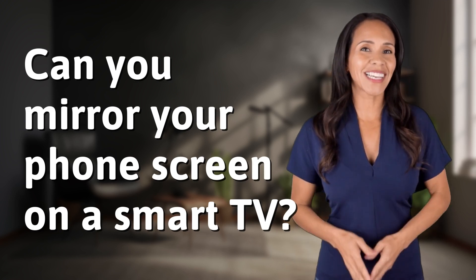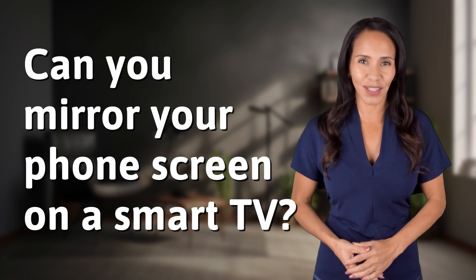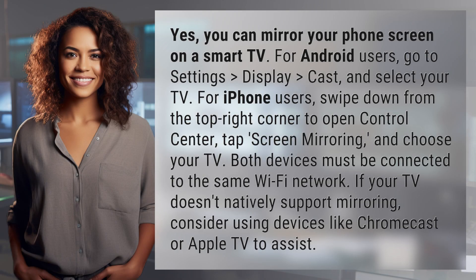Welcome back to your Daily Dose of Discovery. Let's unravel today's intriguing question. Yes, you can mirror your phone screen on a smart TV.